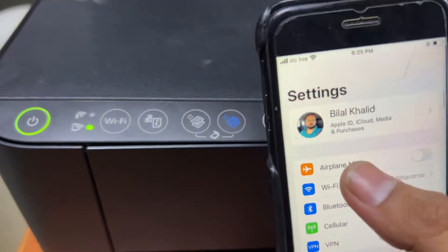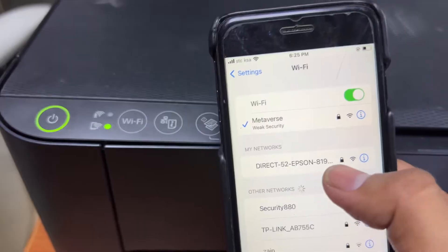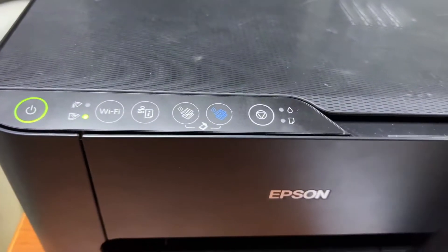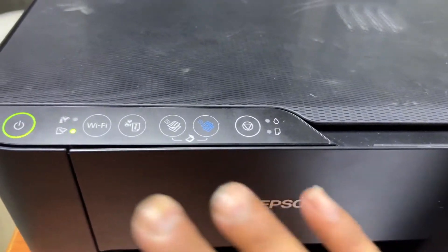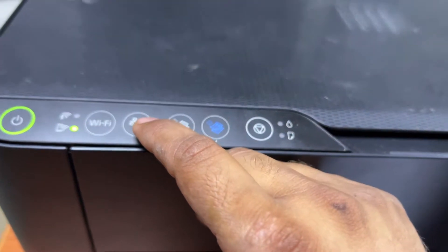If I check on my phone, there will be a network called "DIRECT-52" and it is password protected. To get the password, with Wi-Fi Direct enabled, press the information or wireless status button for seven seconds.